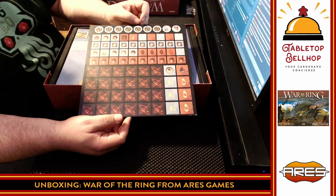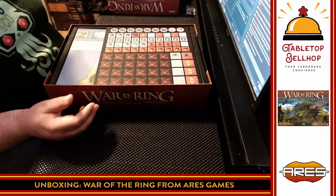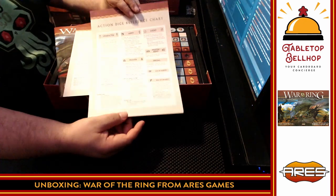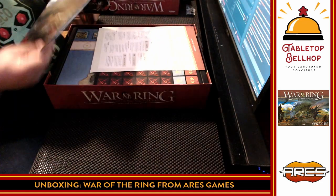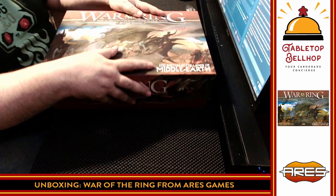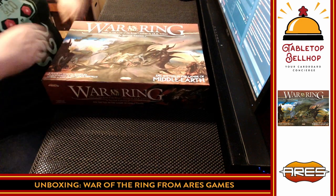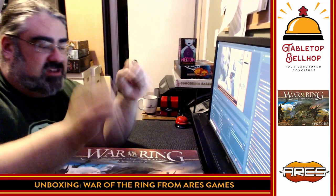It looks like a lot of those tokens just go out on the map to mark that something's going on in an area. Excellent looking player aids — love to see that, two-sided, to explain what the different dice symbols do. And a nice 44-page rule book. Looks good, Ares Games — I'm impressed. Minis are nice, yeah, there are a few bent, but that's what you expect with those little rubbery minis. Rubbery minis are better than plastic minis that break in the box — I would much rather have this style than a Games Workshop style where I can't just toss them back in.